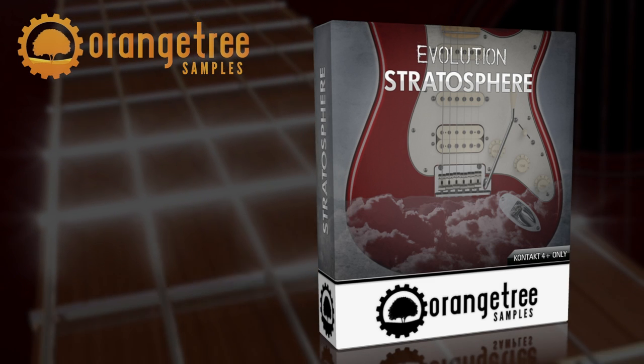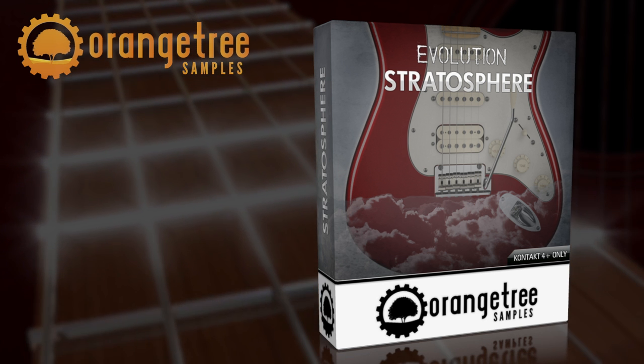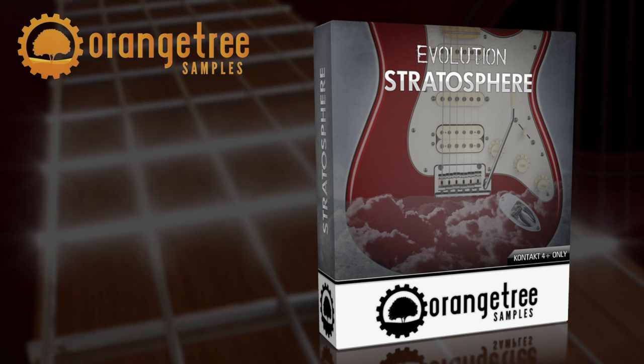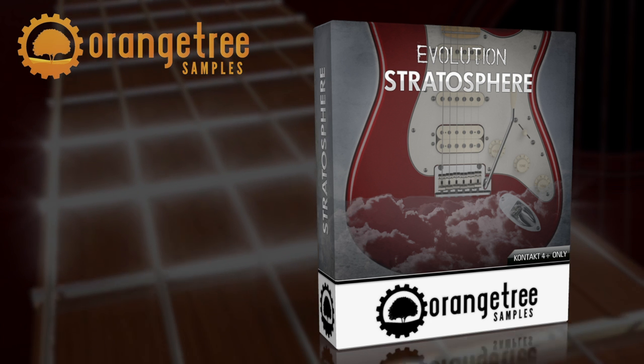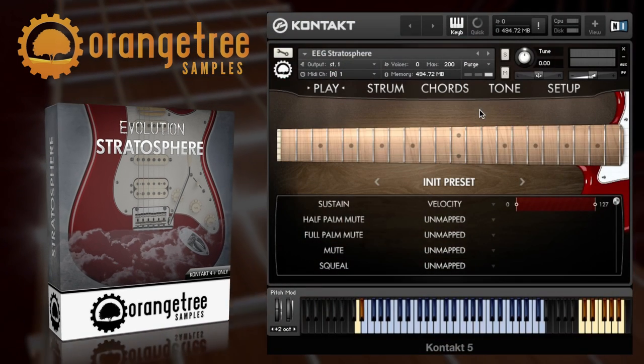Hi there and welcome to the overview demo video of Orange Tree Samples Evolution Electric Guitar Stratosphere. This guitar instrument is designed for Kontakt 4 and above and can be purchased directly from www.orangetreesamples.com. So let's dive straight in and play the Stratosphere.